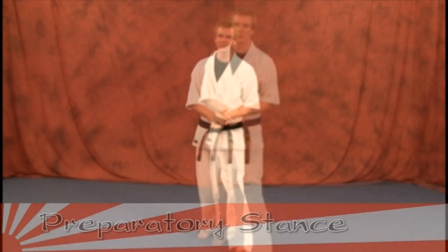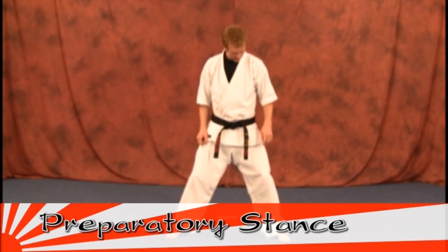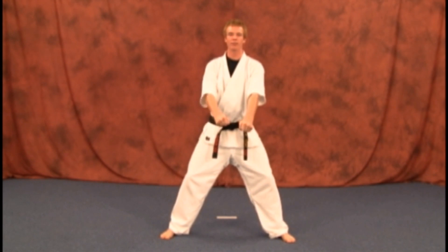All right, everybody. This is your first stance, the preparatory stance. I'm just going to get you set up here. You're going to have your legs slightly outside of your body, knees bent just a little bit, and you're going to have your hands right in front.